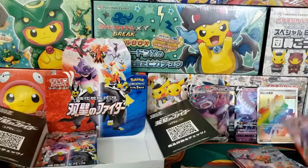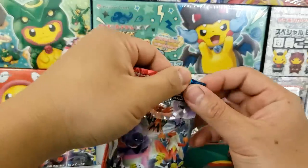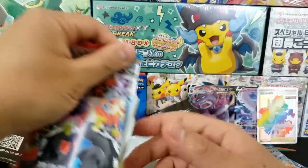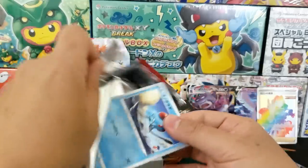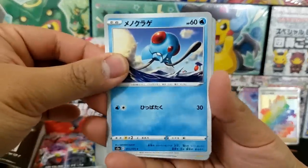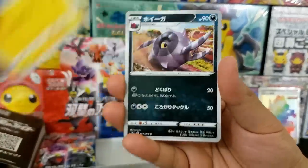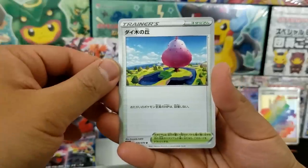The Japanese booster boxes are a little different from the English one. You're guaranteed a secret rare inside of the Japanese one, where you're not guaranteed anything inside of an English booster box. There are odds inside the English booster box but no guarantees — you can get two secret rares or you can get none.